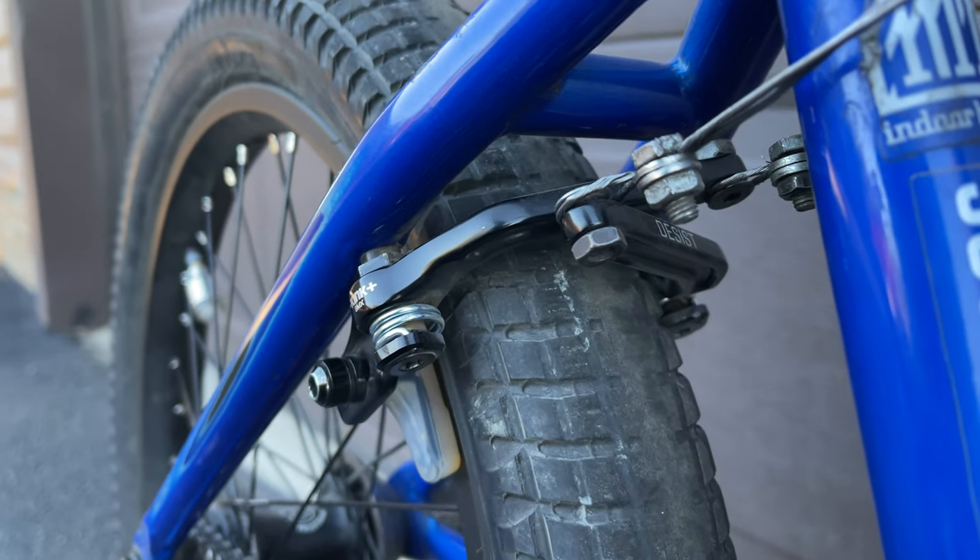Hey everybody and welcome back to another Tuesday tip-ish type video. I have something that I'm really stoked to show you guys with my brakes, so let's just get straight to the part that I think you guys are going to care about.